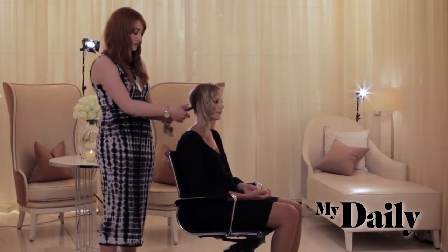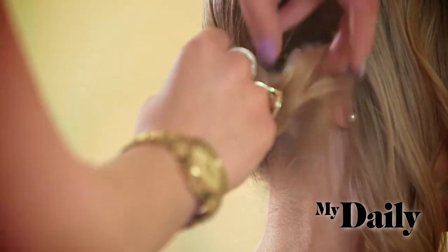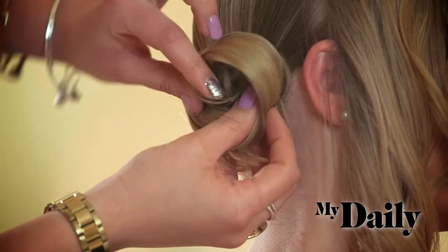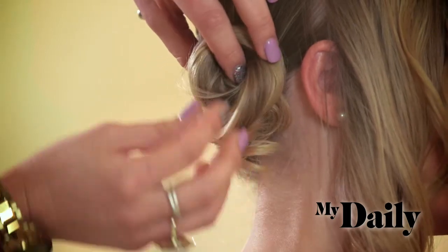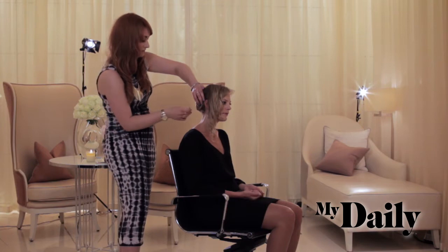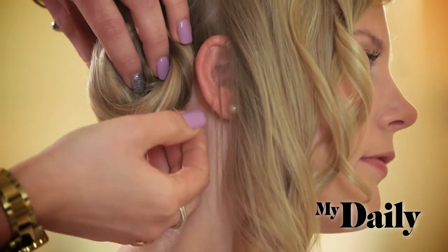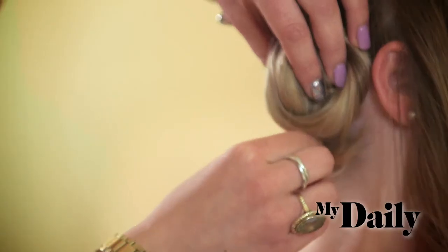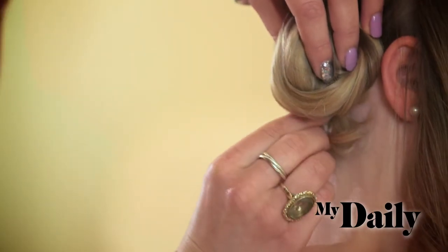Now with the ponytail, you want to create a bit of a rosette. You can be quite freehand with this — it's almost like pinning it round in a figure of eight. I'm going to use some bobby pins first, just to secure the hair. You want to try and go in and under so that you can anchor the hair in nice and tight.